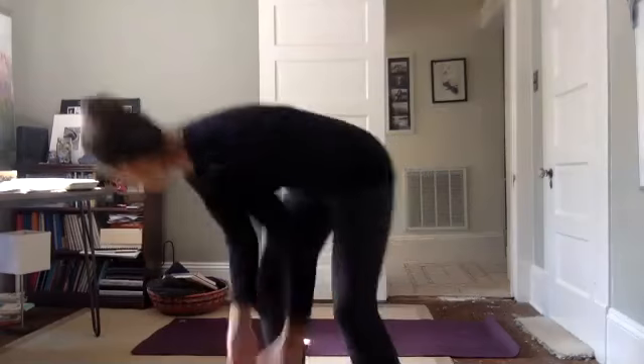Welcome to Tuesday yoga everybody. I know I need it today. So just listen to your body, do what you can do. Pause when you need to pause, and we're going to start on our mat in a seated position.